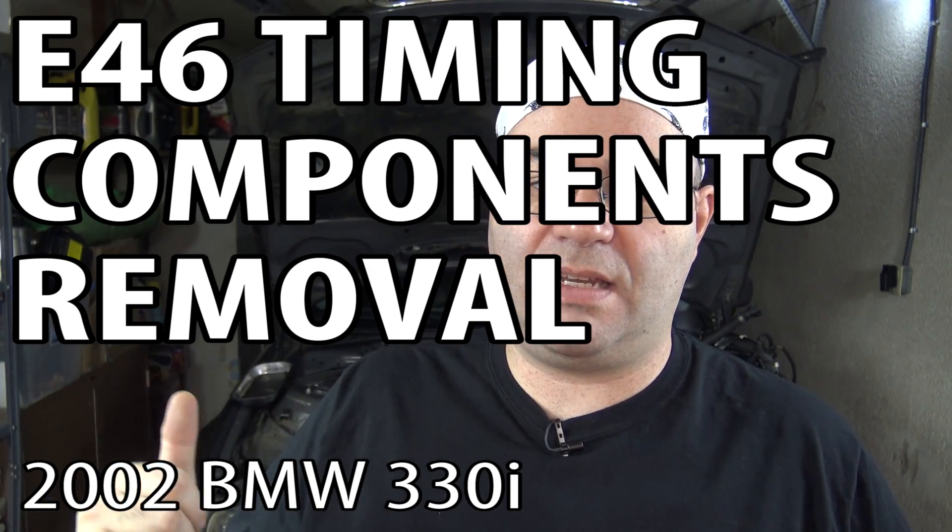Hey guys, I'm the 50s kid. This is an E46 BMW and we're continuing with the M54 Rebuild Project video series. In this video, I'm going to be removing all of the upper timing components such that we'll be able to remove the cylinder head once we remove the head bolts. So let's get started.